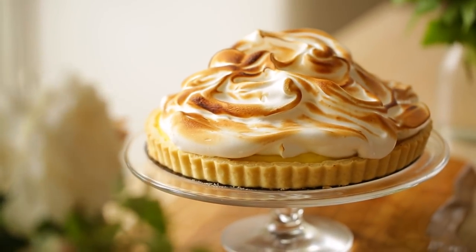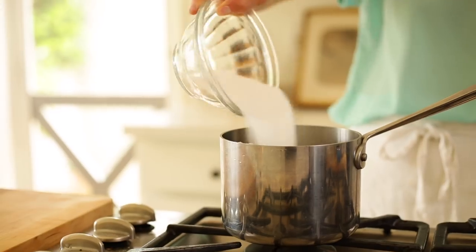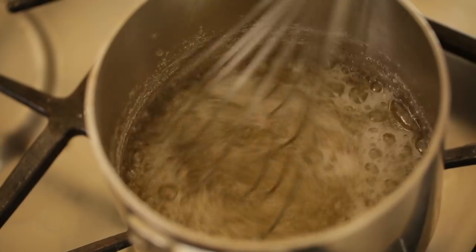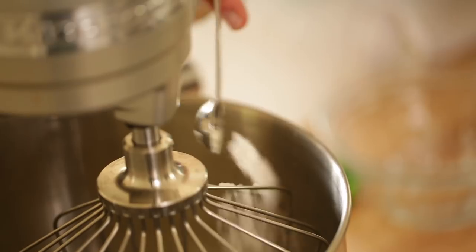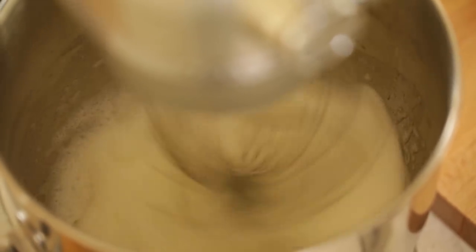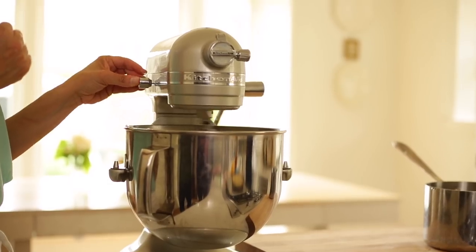To make the meringue, it's also really easy. In a saucepan add a third of a cup of water and one and a half cups of plain white sugar. Heat on medium high until all the sugar dissolves, then once it boils for about three to four minutes and becomes syrupy, take it off the heat and set it aside to cool slightly. In the bowl of an electric mixer, add four egg whites and a half a teaspoon of cream of tartar, which helps stabilize the egg whites so they don't fall. If you can't find cream of tartar, you can use a half a teaspoon of fresh lemon juice. Beat on high until soft peaks form, then slowly add the sugar syrup in a steady stream, whipping until the meringue becomes nice and stiff and glossy.